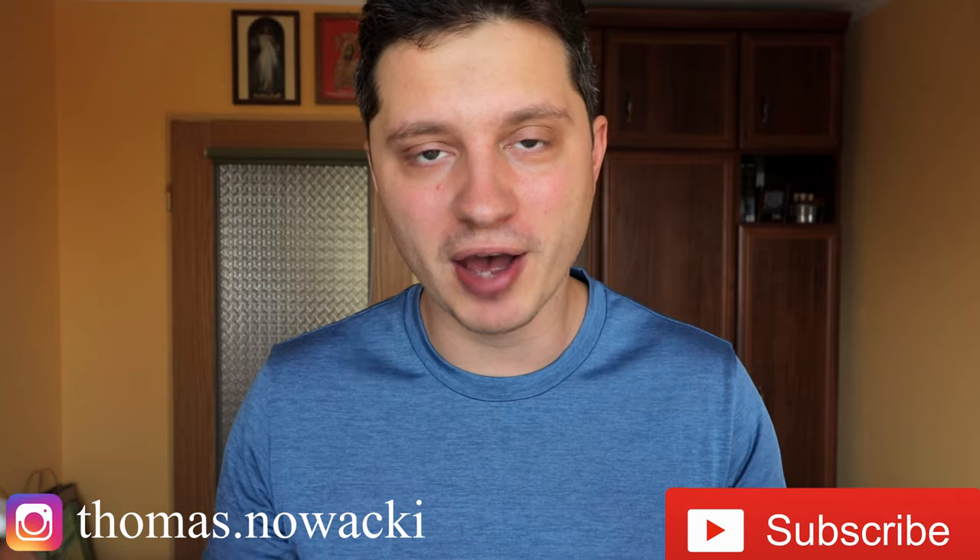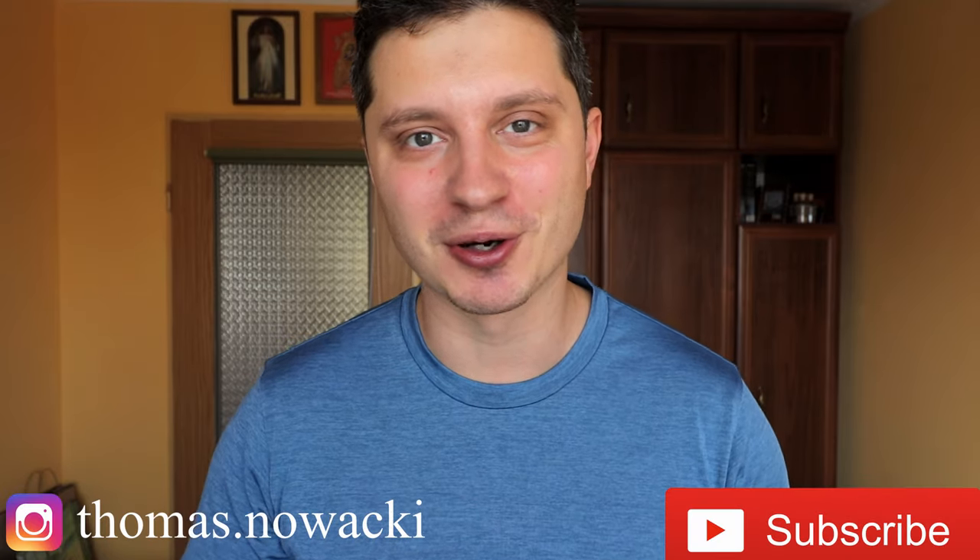Let me know what you think about the Light Mod in the comment section below. If you haven't subscribed to the channel, please do so — it helps me tremendously in building up this channel. As always, see you in the next one, bye!